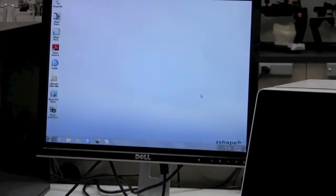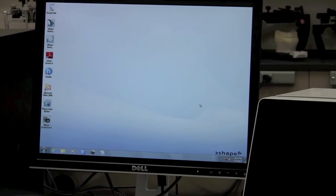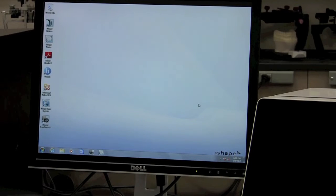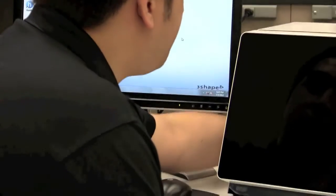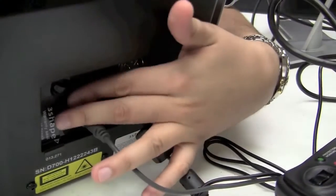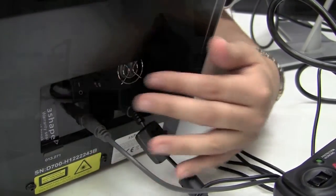Once you're satisfied that Windows is completely open and any additional background applications are running, reach around to the back of the scanner and switch it to the on position. Flip the power to the on position. Immediately upon turning the power on, you'll notice a small hum coming from inside — that's the exhaust fan on the back of the scanner.